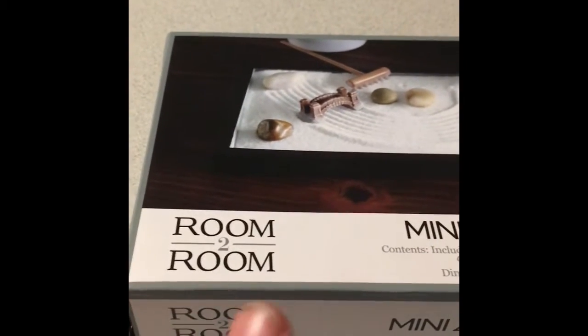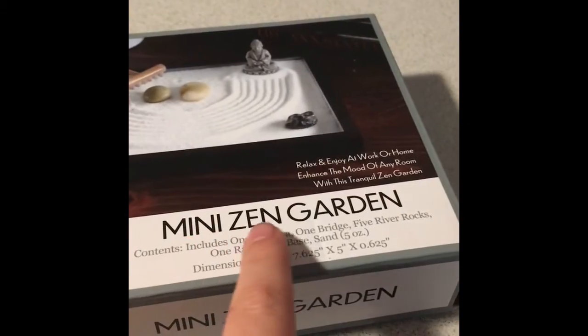Today I'm going to be doing room to room mini Zen Garden. Yesterday I got a little betta fish. This one's best beet — I can't say her name properly — but this one's my brother's. They're both blue and we got a blue tank.